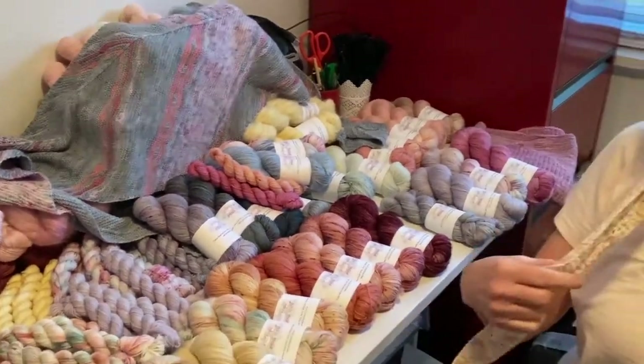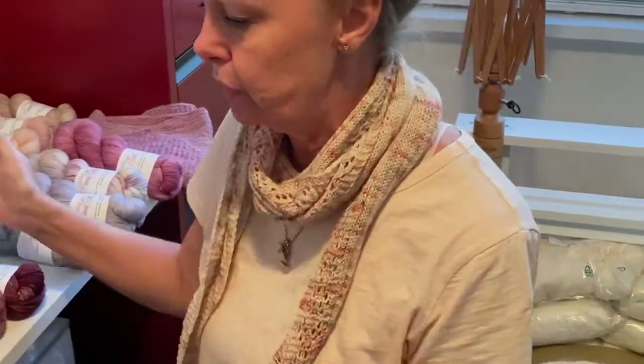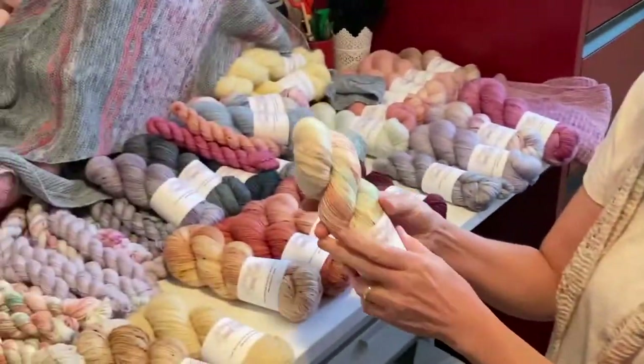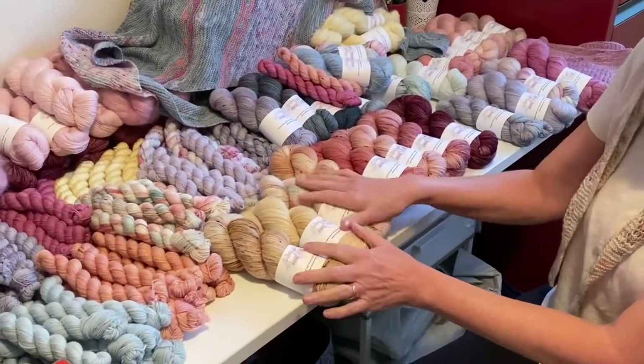I've also done just this little single skein shawl, which I love because it's just light. Really, you could do it in any of the colourways. I have knit mine using Shabby Chic. I love the kind of colours used in that one.